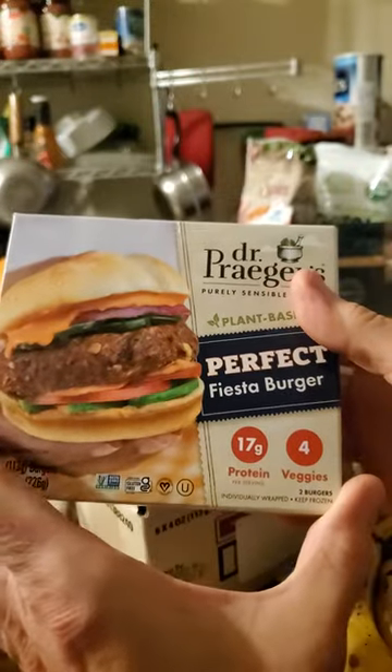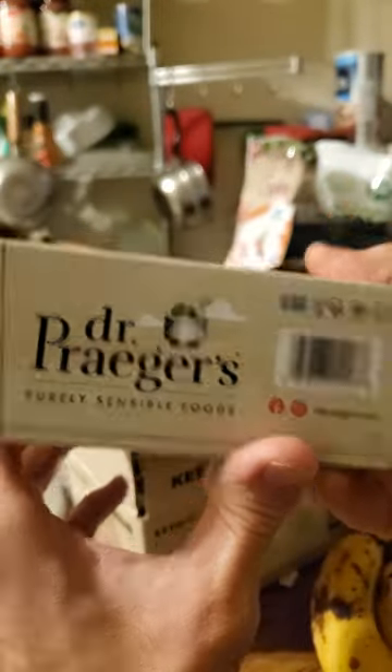There are only two burgers? It's an awfully big box for just two burgers.